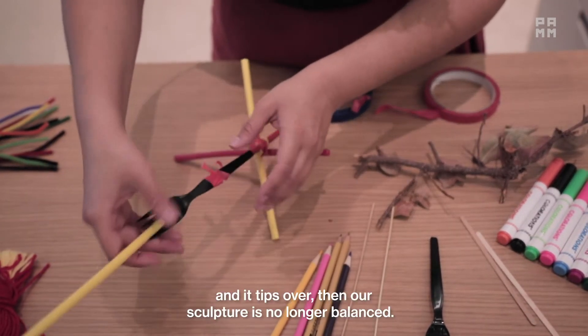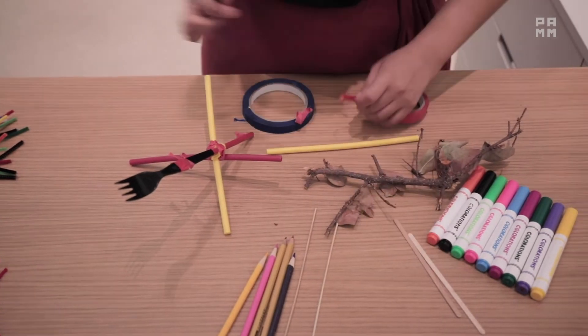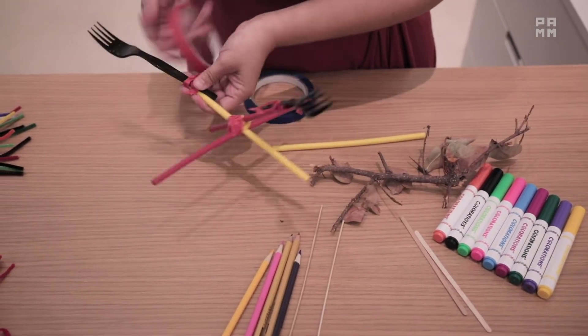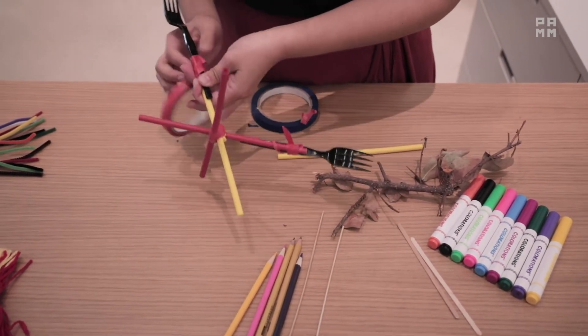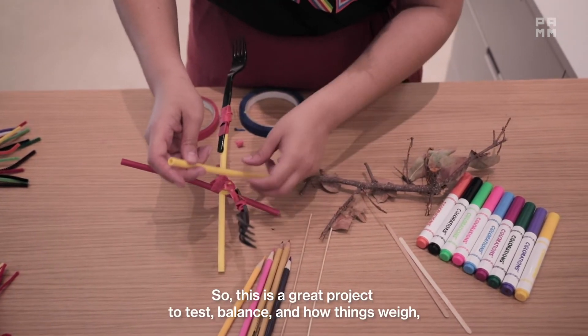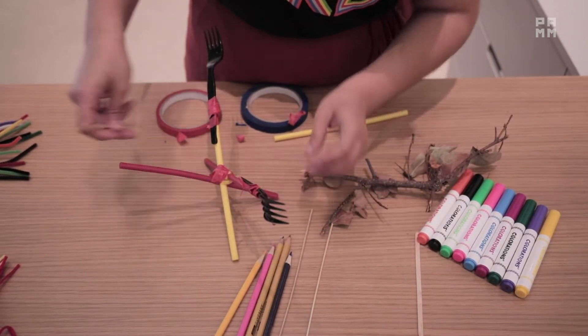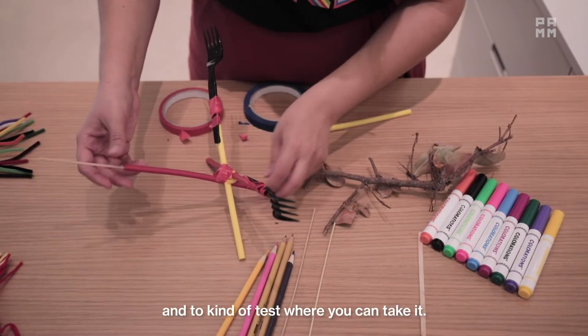So if we put it on here and it tips over, then our sculpture is no longer balanced. This is a great project to test balance and how things weigh, and to kind of test where you can take it.